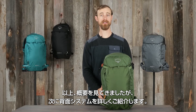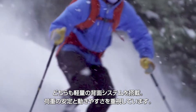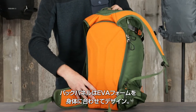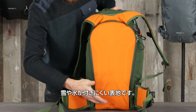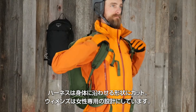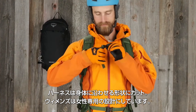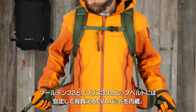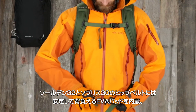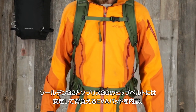Now that we've introduced you to the packs, let's talk about the suspension. The Solden and Sopris features lightweight suspension built to allow for stable load carry and maximum mobility. The back panel is contoured EVA foam for comfort, with a snow-shedding material to reduce ice and snow buildup. The harness is contoured EVA foam, with the Sopris being optimally designed for a women's fit. It also includes an adjustable sternum strap with safety whistle. The hip belt on the Solden 32 and the Sopris 30 is also made with EVA foam padding, created with stability in mind for both men and women.